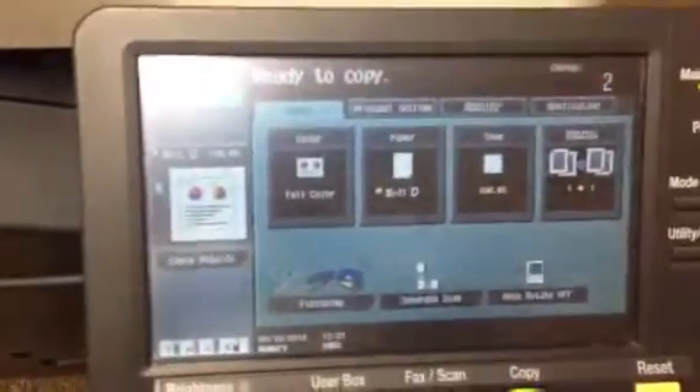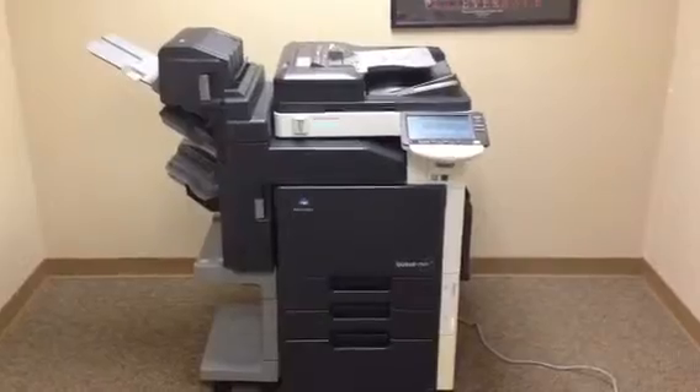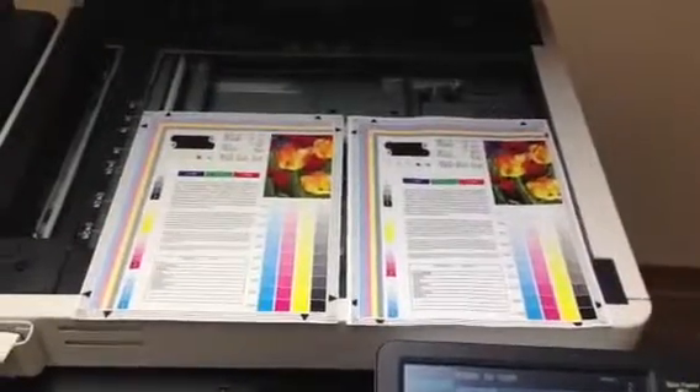Here we have a color test chart. We're going to run some color copies first and see what the quality is like. Once again there's our color test chart, and there are our color copies. As you can see, we've got a very good color image on this unit.